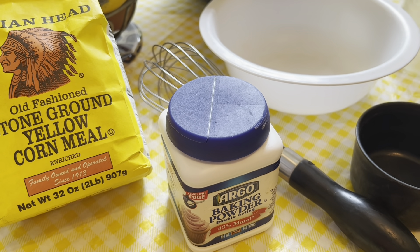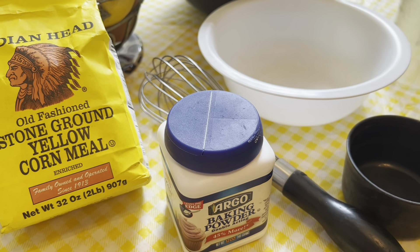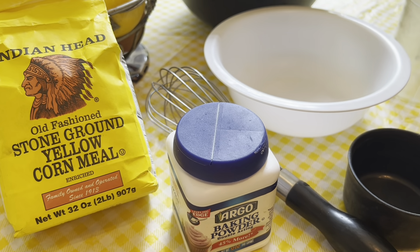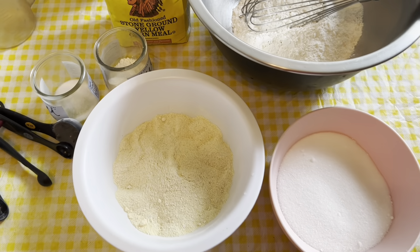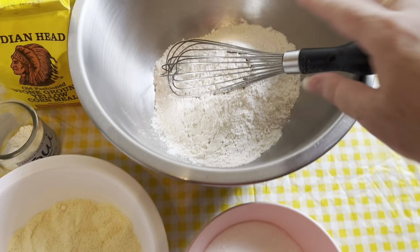Welcome to the kitchen! Today we're gonna make a quick cornbread. If you've been watching my channel, you know that I love cornbread — I make a whole bunch of different types, especially at Thanksgiving time when I make my crystallized ginger cranberry cornbread, which everybody loves. But this one is just gonna be a quick cornbread muffin.